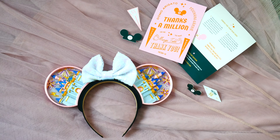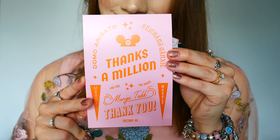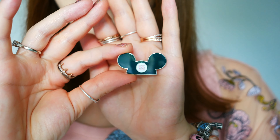Here is a quick unboxing to show you what was inside the package that arrived. We had a little care card with instructions on how to care for the ears. There was also a really sweet thank you note with a little Mickey hat on there. They also included some stickers, which I thought was adorable, as well as a really cute Factory 55 Mickey pin — just adorable.